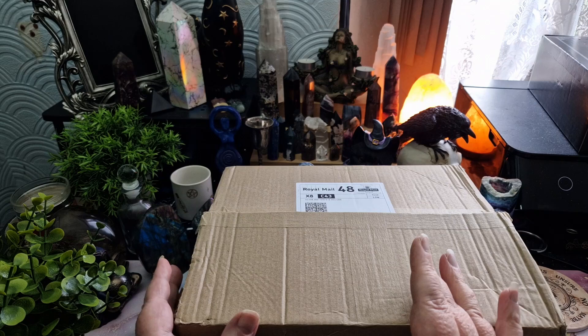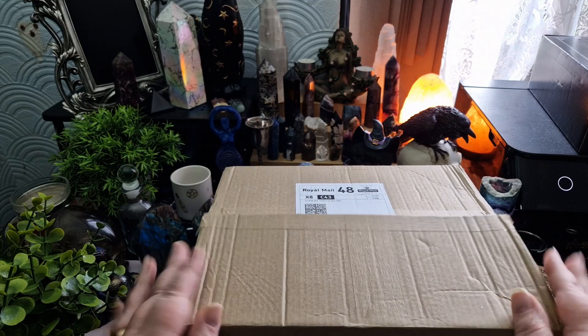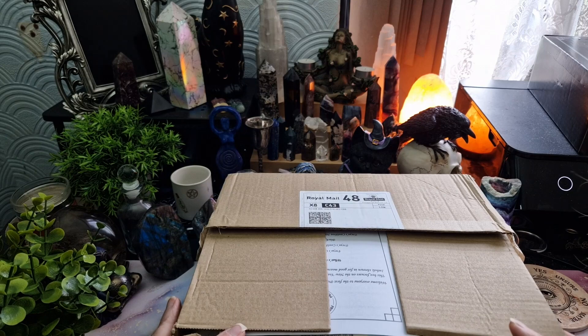Hi there, I'm Lisa from Mythical Witchery. Welcome to my channel, and if you've been here before, welcome back. Today I'm doing an unboxing and a review of the Freya's Cauldron Subscription Box. I've taken the tape off but I haven't looked inside, so this is going to be a complete surprise for all of us and I'm so excited. I have never received a box from Freya's Cauldron before, so let's see what's inside.